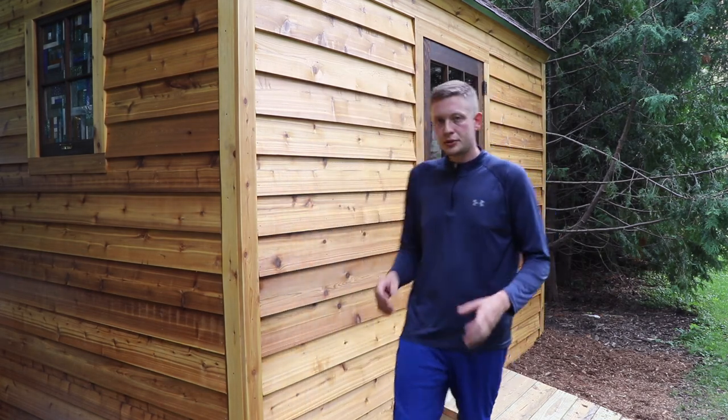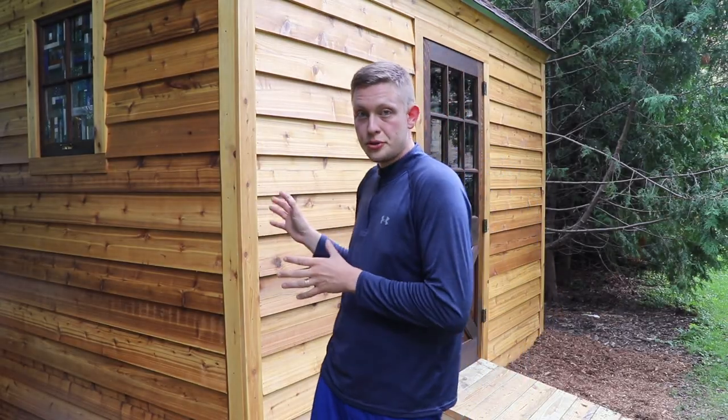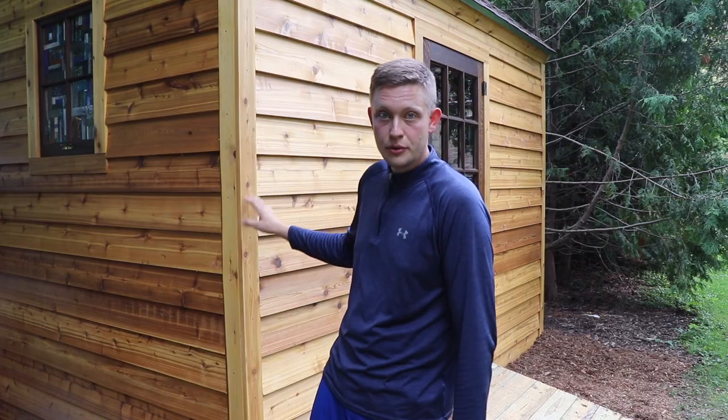I thought this was an important topic because when I was looking at how to do this, it took us forever to decide on this kind of siding. Then I thought, how do I properly install beveled cedar or redwood siding? There were decent websites that gave an overview, but on YouTube only five or six videos came up and each had something important but nothing was all-inclusive. So I'll do my best.